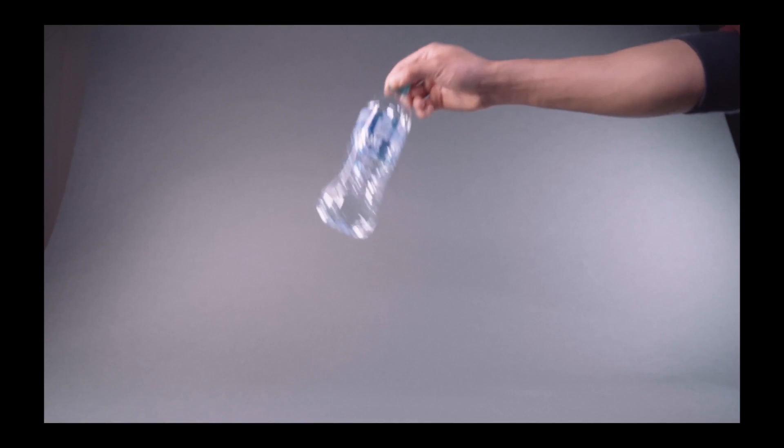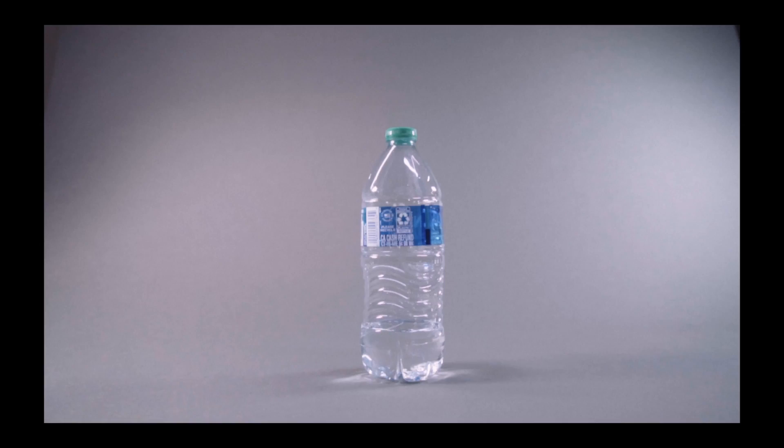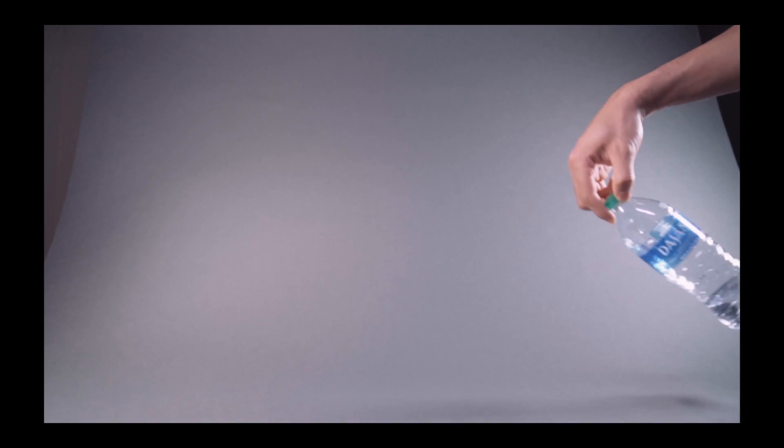Before we start flipping, we need to know what goes into executing the perfect water bottle flip and what makes flipping with a bionic hand so unique. On the surface, water bottle flipping looks pretty straightforward, but when you get into the mechanics of it, it's actually kind of complicated. To execute the perfect water bottle flip, you need four main ingredients: a water bottle, the perfect amount of water, gravity, and technique. Here to explain the physics is our lead mechanical engineer, James Austin.